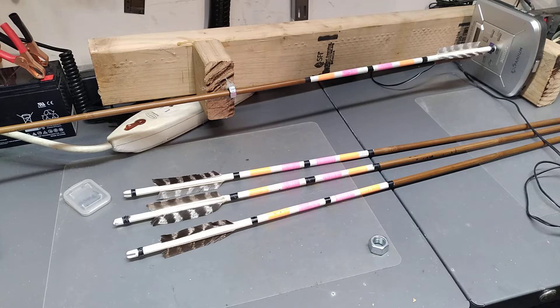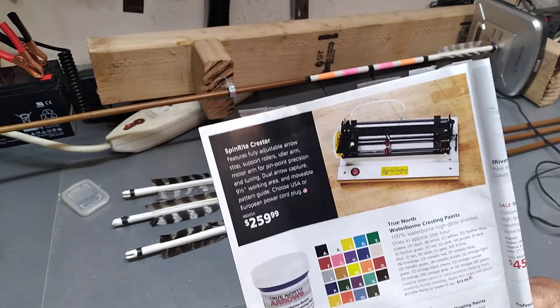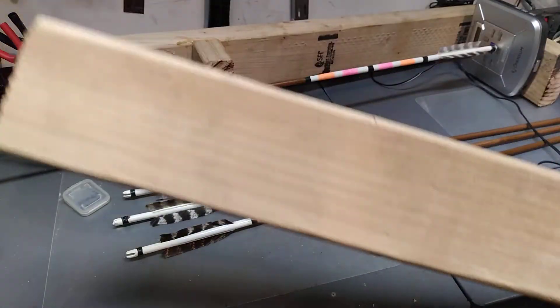So what I did was I checked an archery magazine, and the archery magazine had an arrow cresting tool for $259.99. Much too expensive. Checked eBay — eBay was $70.00. They had one. Again, too expensive.